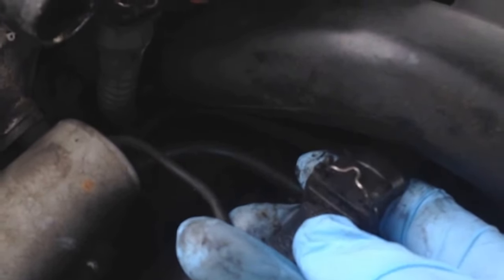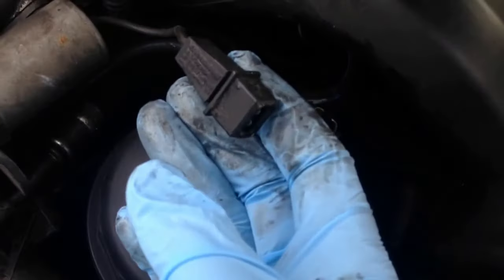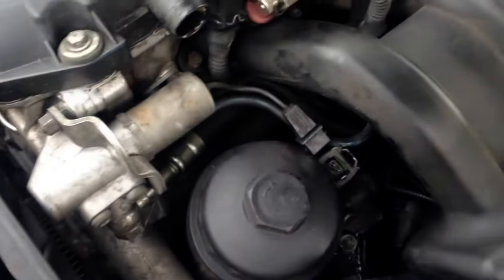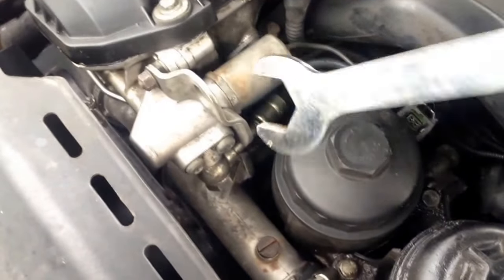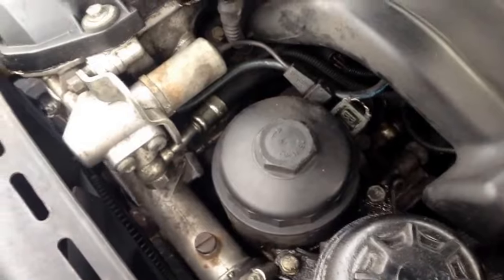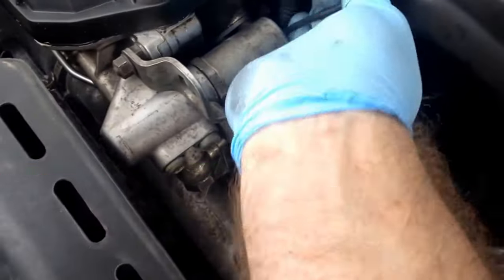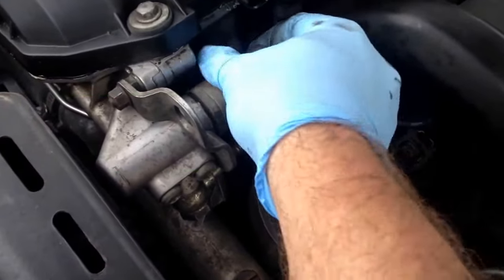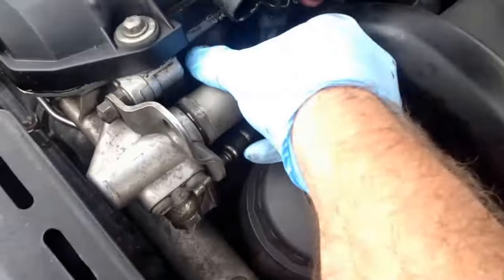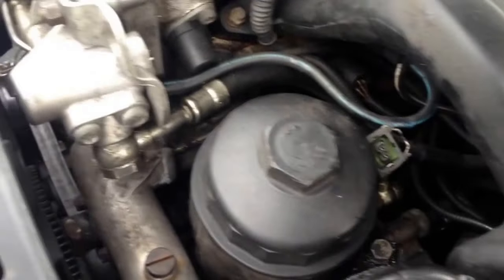There's a little bail right there — you squeeze and it comes off. I just broke it loose; I'll go with a wrench one more time. Once you turn it just a little bit, it should come out. You're going to have a little bit of oil drip out when you take it off. There's a little oil ring on there — be careful not to mess that up. We're going to set that out of the way.